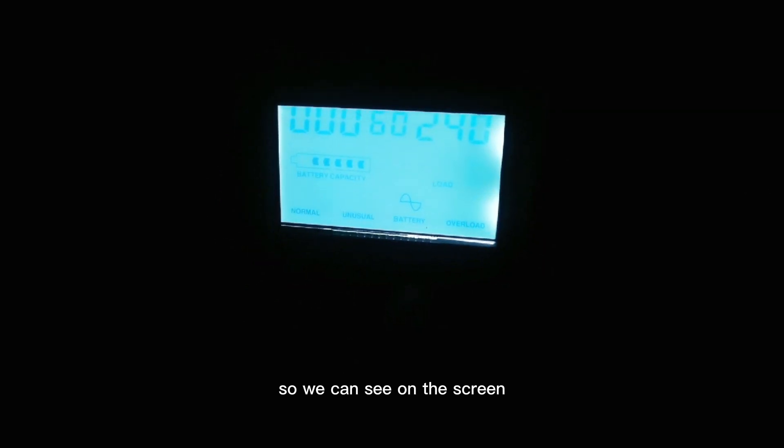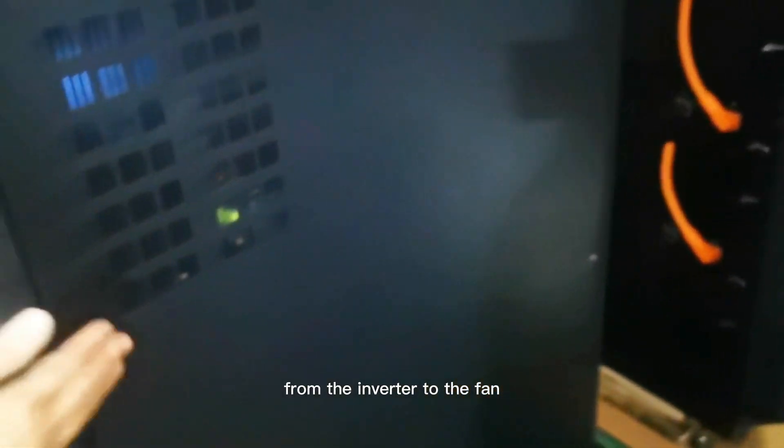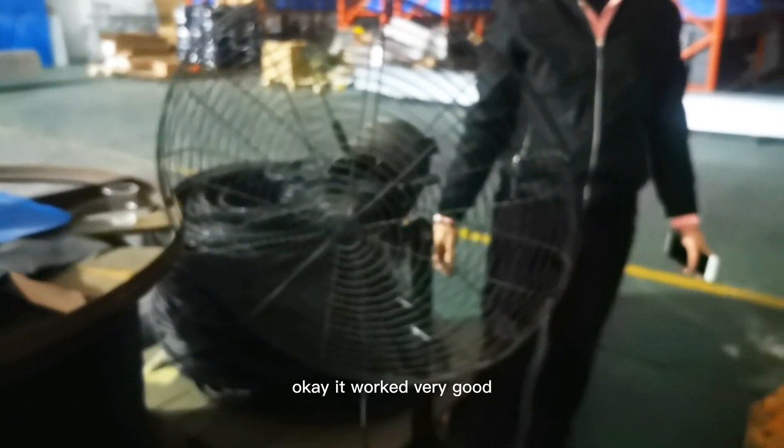We can see on the screen — it shows the capacity of the battery. We can also try to use the load. The load is connected from the inverter to the fan. This fan is connected to the inverter. Now we turn on the fan — this is a 250-watt power fan. It worked very good, it's working normally.